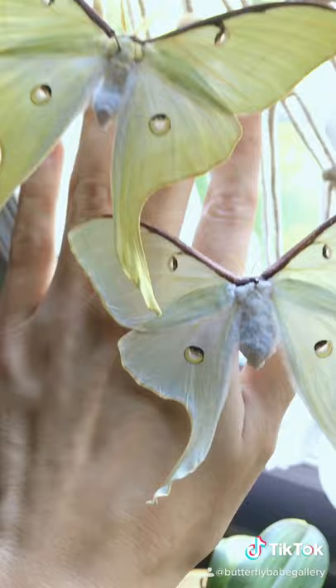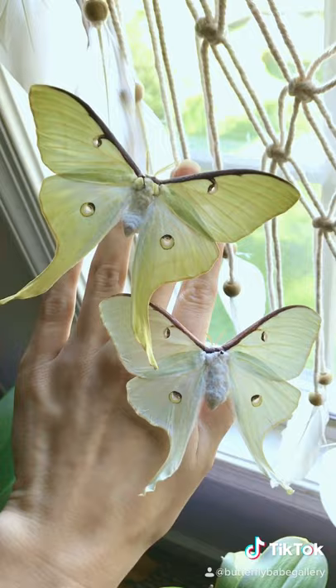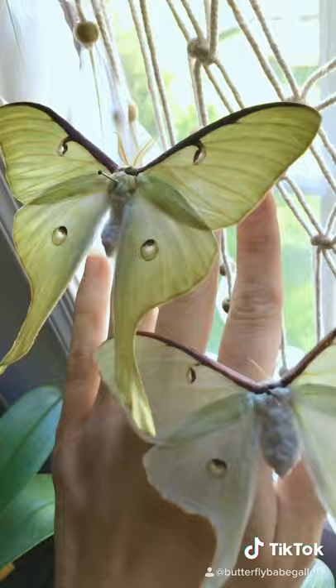One week might seem like a very short time for us, but it's a lifetime for these moths. They put their energy into transforming from a caterpillar to a moth, flying to find a mate, and then producing the next generation. They live a very productive and prosperous adult life.